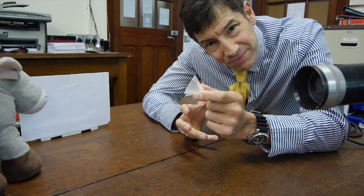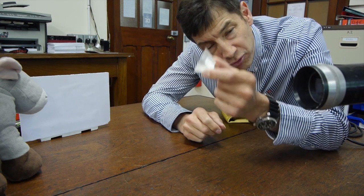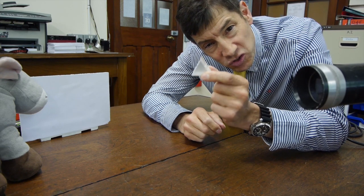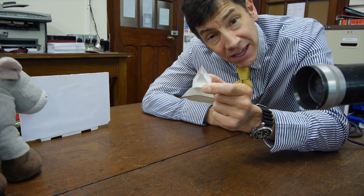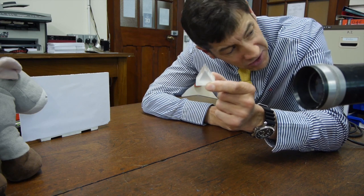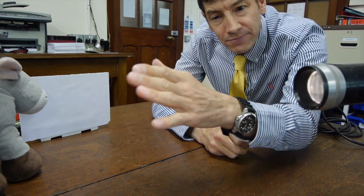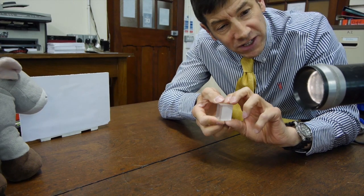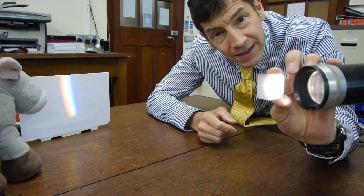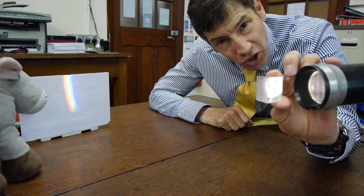For one of the most famous experiments in all of physics, you might remember that Isaac Newton took a prism and put it in front of a source of white light — the sun shining through a gap in the blinds in his room in Cambridge. So I've got a very bright white light source here — a projector that gives out white light — and I'm going to put in front of it a prism. And you'll see straight away that we get a spectrum on the screen, just like Newton got.